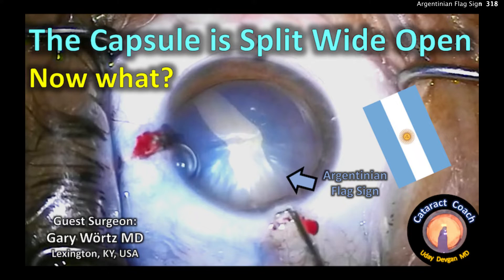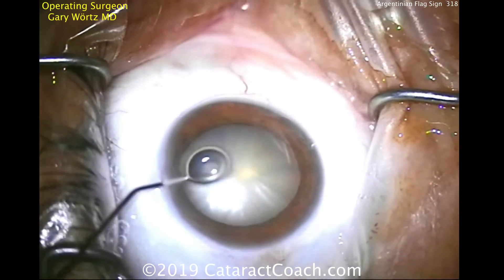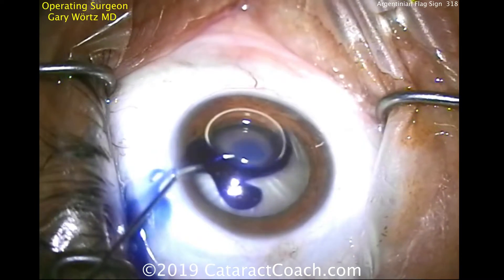CataractCoach.com. The capsule is split wide open — that's the Argentinian flag sign. What are we going to do now? Our guest surgeon is Dr. Gary Wartz from Kentucky, USA, and he has a patient with an intumescent white cataract.